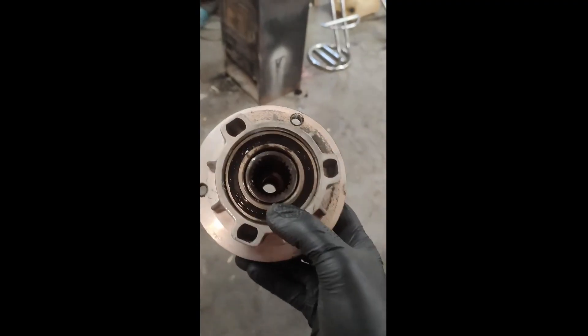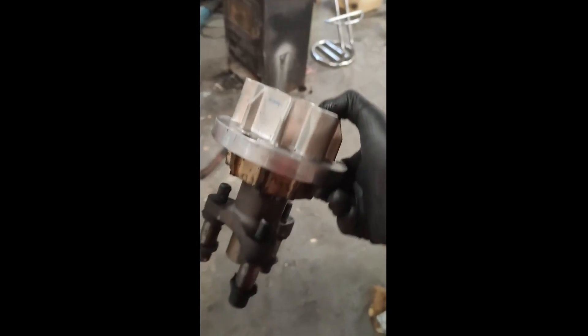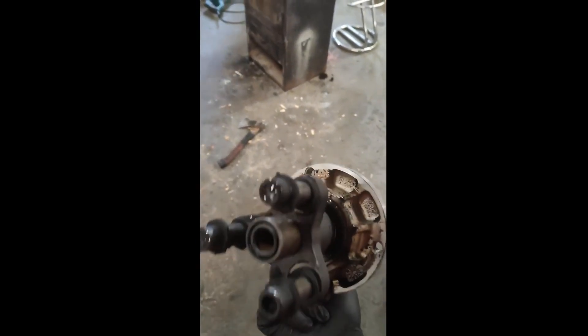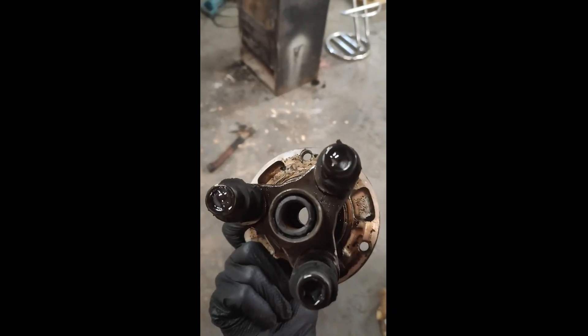At this point we realized we didn't have the parts to fix the car, so we had to take a break, order new parts, and come back later. I said okay, let's go ahead and change the clutch since we already have a new one — why not?